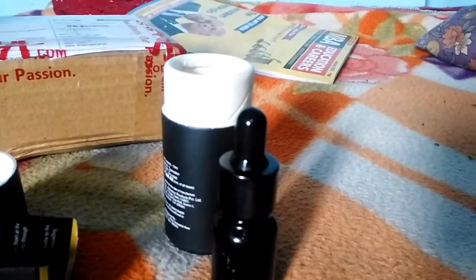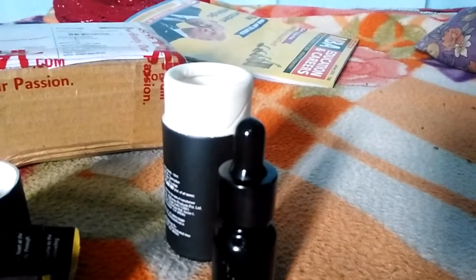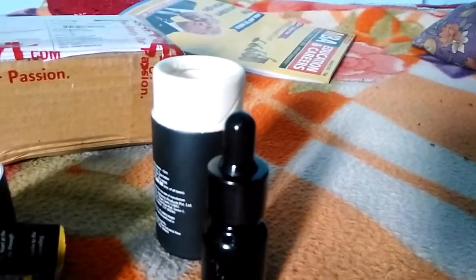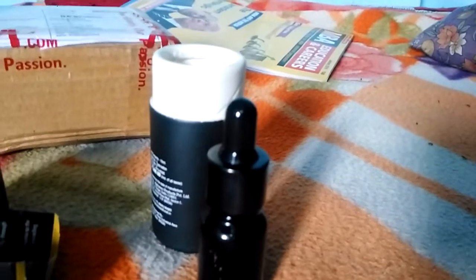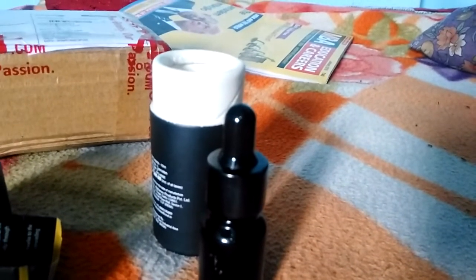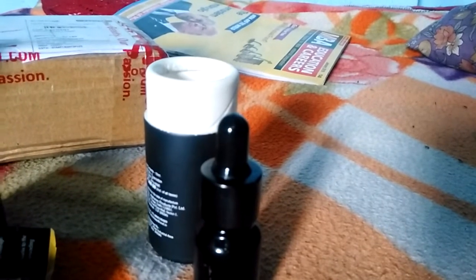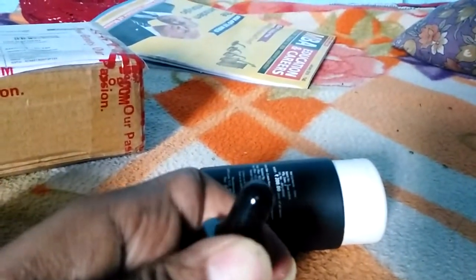First of all, wash your beard gently with any soap, your face wash, or a good soap. Leave it for five minutes to dry your beard properly. Then take two to three drops from this tube, according to how much beard you have.